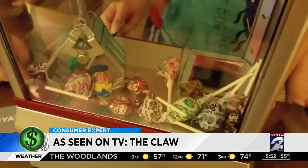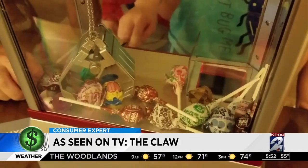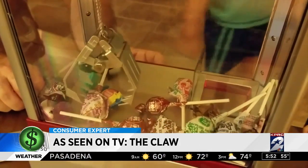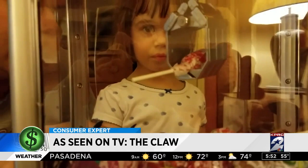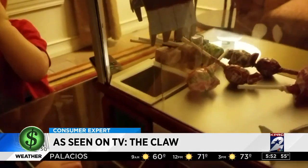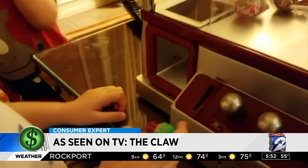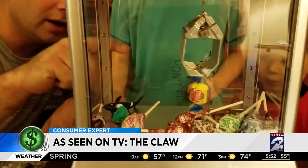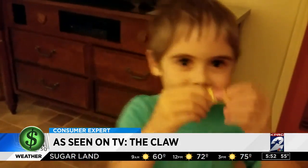The claw is somewhat underpowered, so you have to make sure you don't load it with heavy candy or toys. You get just a few seconds to grab something or you lose. But when you own your own claw, you can just try again. What'd you get? Gum. Bubble gum!